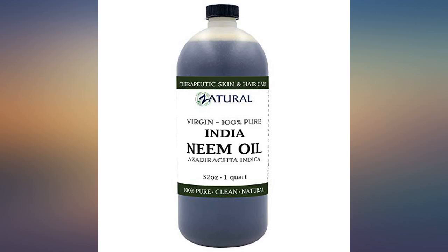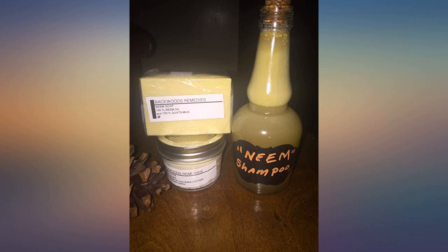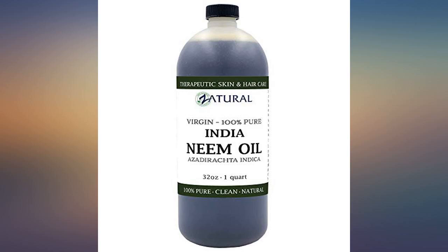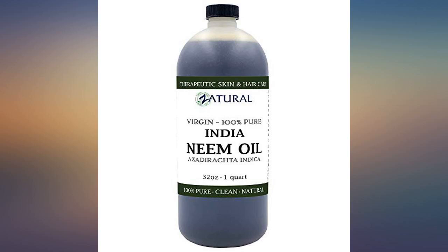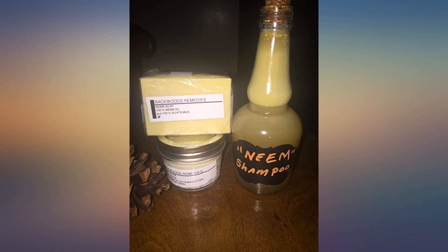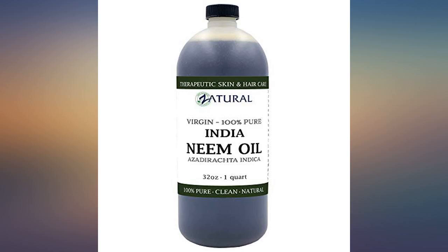We used this oil all last summer extending squash and cucumbers for months. They normally die off from powdery mildew as the summer heat wears on. Per gallon of water, use 2 tablespoons of the neem oil mixed with 2 tablespoons of Dr. Bronner's Sal Suds. Combine the oil and suds first in a jar of warm water before adding to your sprayer.